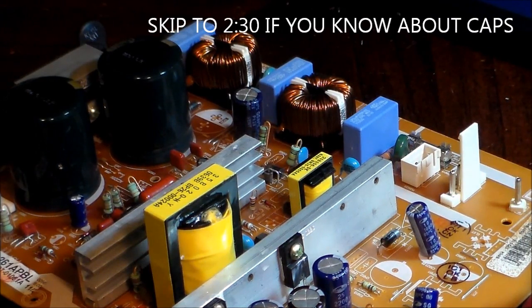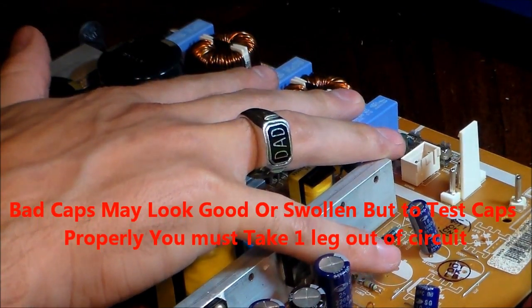Hi guys, Tampa Tech. I'm going to show you how to easily and quickly check capacitors that are in circuit — any power supply. This so happens to be a Samsung power supply.